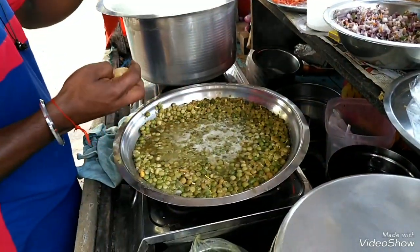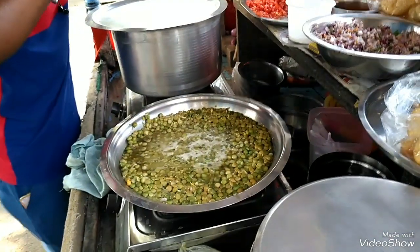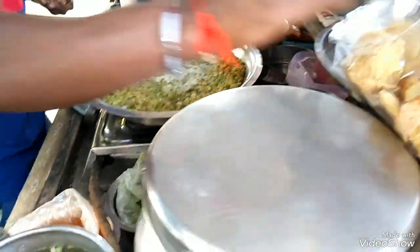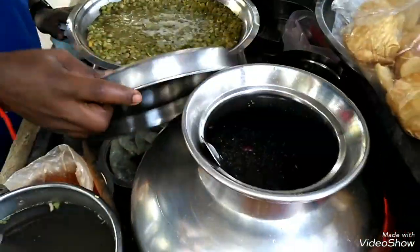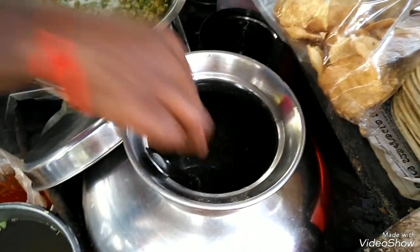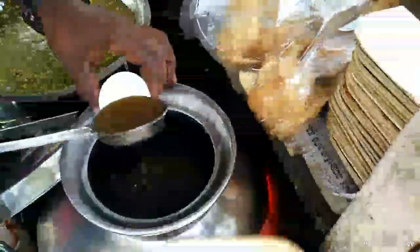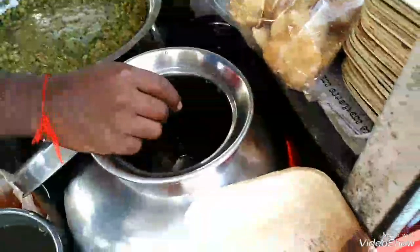They have a masala like this. It's very different from what we have in Calcutta. They give you your panikuri like this.